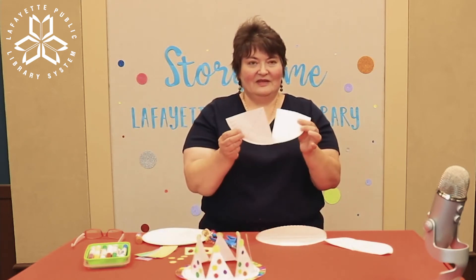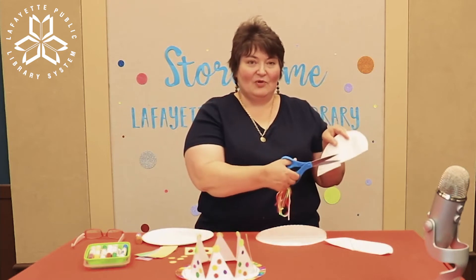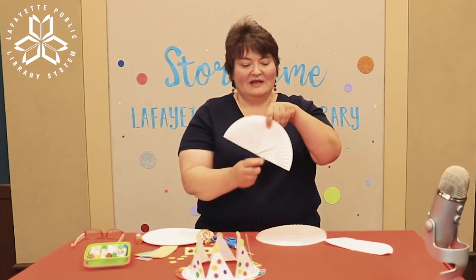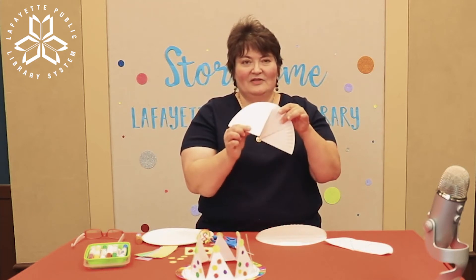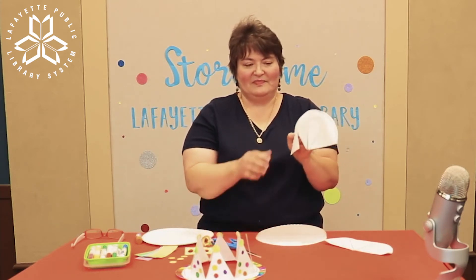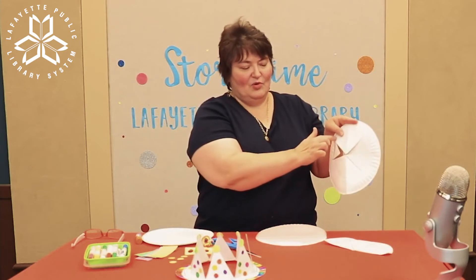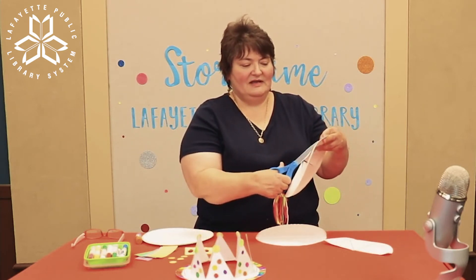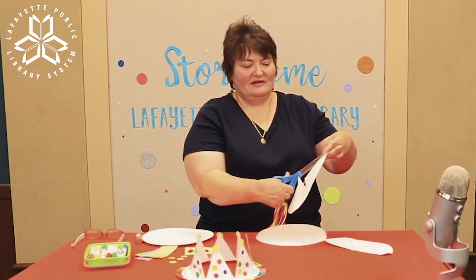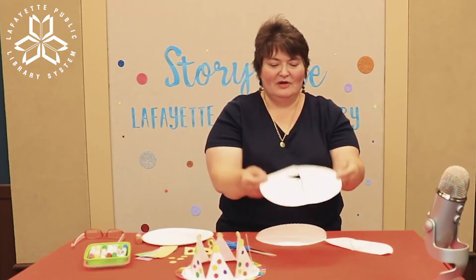Once you have the paper plate cut in half, you're going to look at that half and cut that part in half also. Don't cut all the way through — leave that little edge on the other half. Cut that section in half also. Now open up your paper plate and cut the remaining part in half again, and on the other side cut in half once more. Now all of your parts are cut.